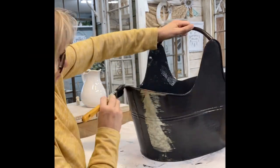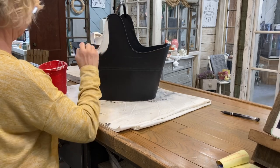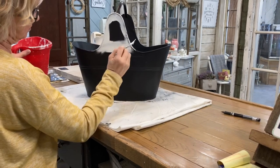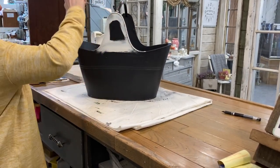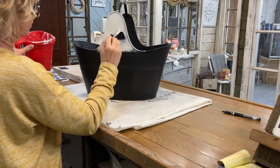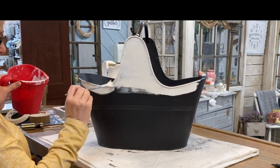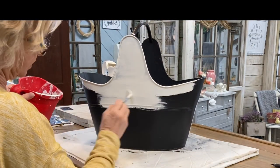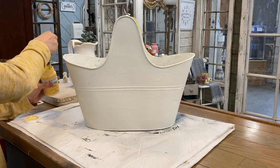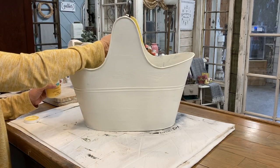Now we'll start with the tote. I'm going to go over the entire tote, inside and out, with the black enamel paint, let that dry, and then put chalk paint over the whole surface. I started by painting the inside white also, then changed my mind and went over the inside with a couple coats of that maize yellow I used on the watering can. The white did make the yellow cover a little better than the black would have, but I could have skipped that step.